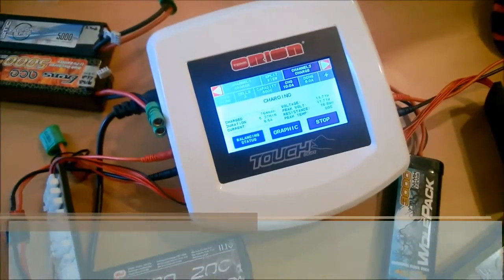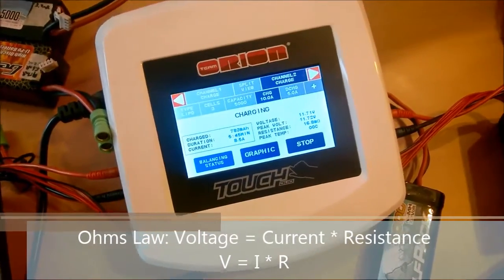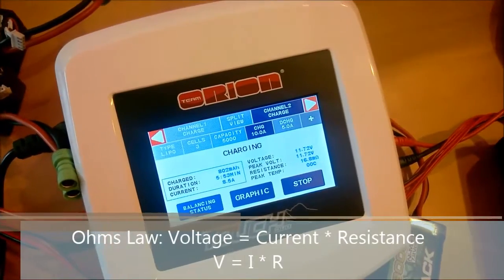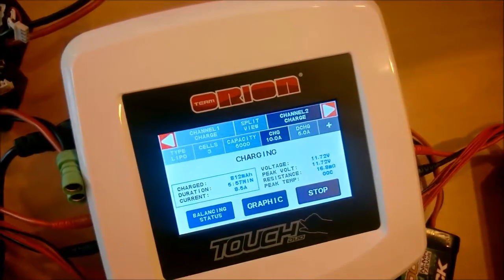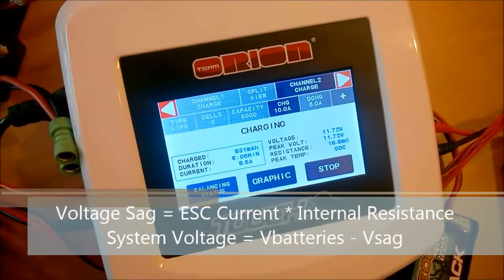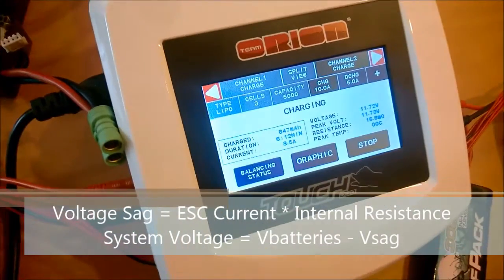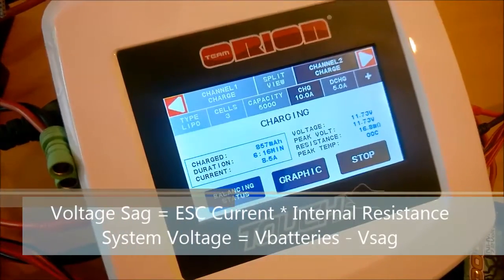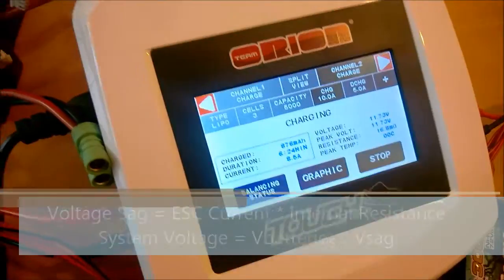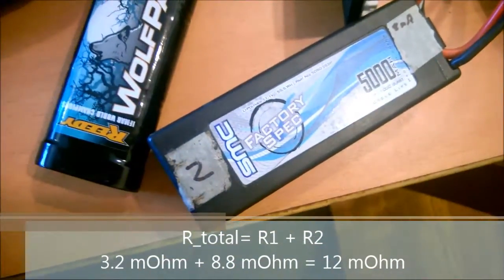When you put the two resistors together, that gives you an amount of voltage drop. Ohm's Law is V equals I times R — voltage equals current times resistance. For a given resistance and a given amount of current, you get a certain amount of voltage drop. That voltage drop or voltage sag during a run is a big limiting factor. The lower your internal resistance, the less your voltage sag, the higher your voltage, and the more RPMs you're able to get from your run.